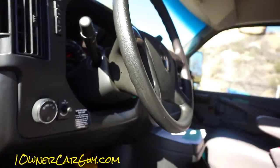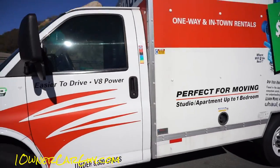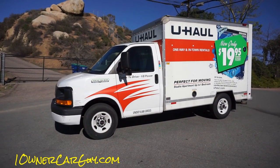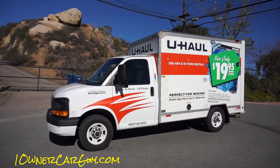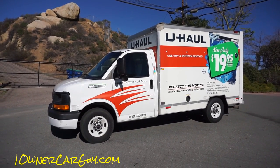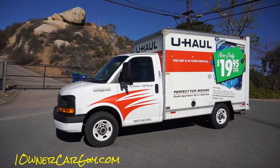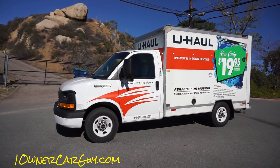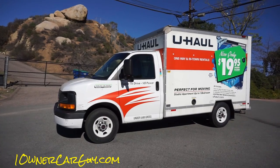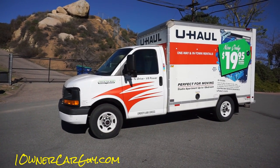Like I say, on my other channel cereal marshmallows you'll be able to see the full review, and I'll go over and show you the inside, the back, and all that good stuff. This is the 10-foot — you can find it on U-Haul's website. The full review and write-up on this truck will also be on cansoup.com. Thanks for watching — have a great day or night, wherever you are. Subscribe, like, comment, share.